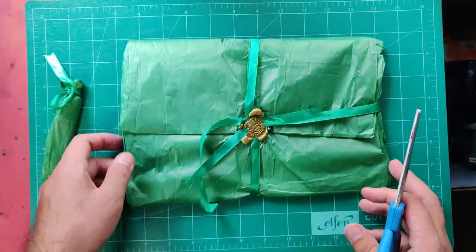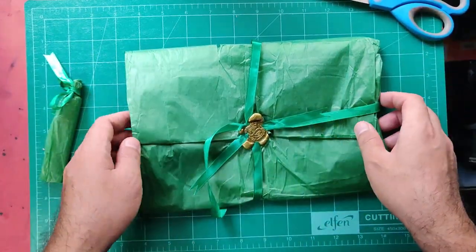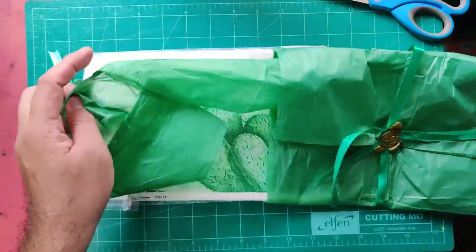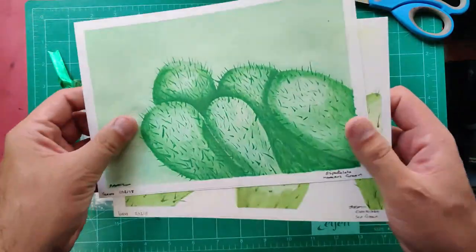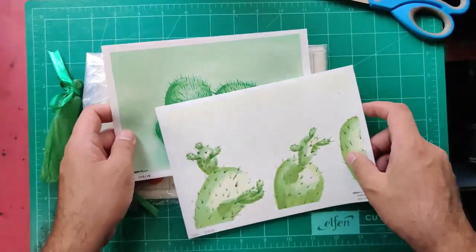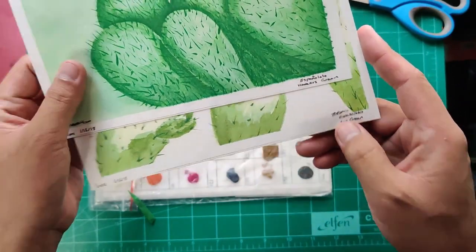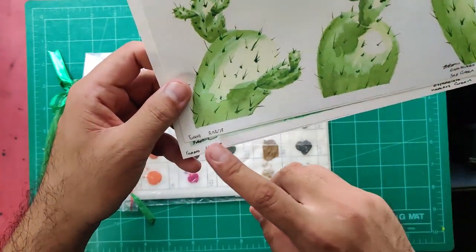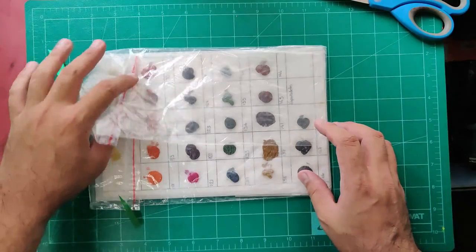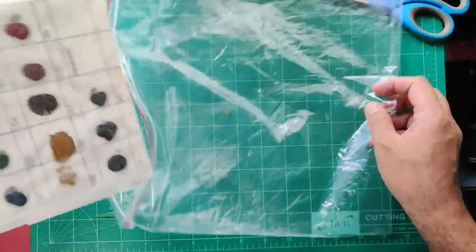Now let's check this out without destroying the wax seal — I want it preserved. So let's cut the edges to see the contents. Here are prints of her sample paintings — it looks like a card. Espanyoleto Maker Hooker's Green, Espanyoleto Sap Green — those are the colors she used, dated February 12, 2018 and January 12, 2018. Very nice, Susan.